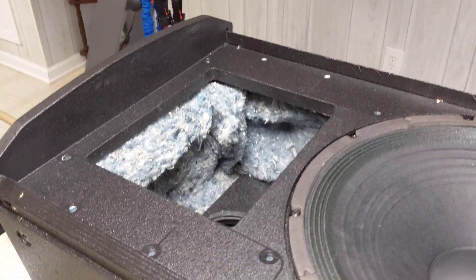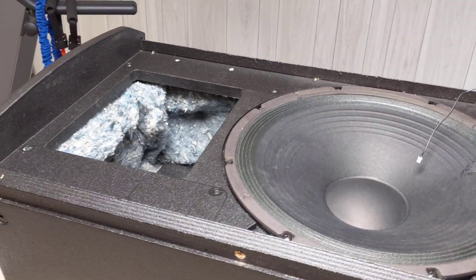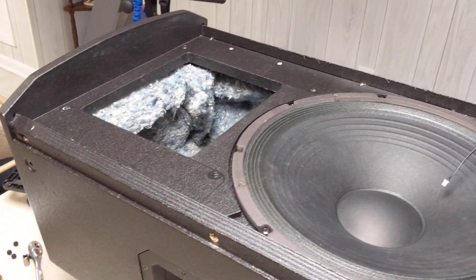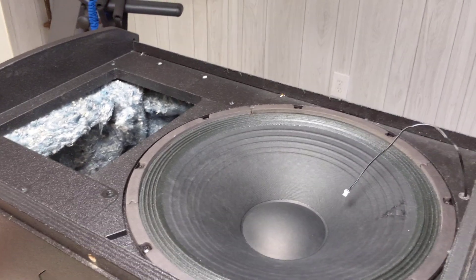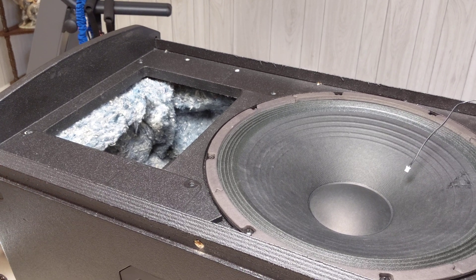Hey everybody, it's Jockey Tony from TNM Entertainment and today we are doing a speaker repair. Most of the stuff on my channel is wedding related, party and event related, and testimonials, but today I'm going to show some stuff for YouTube and my fellow DJs out there.